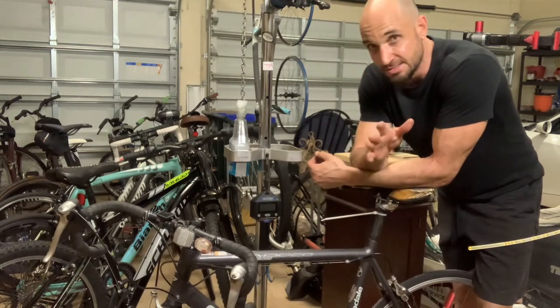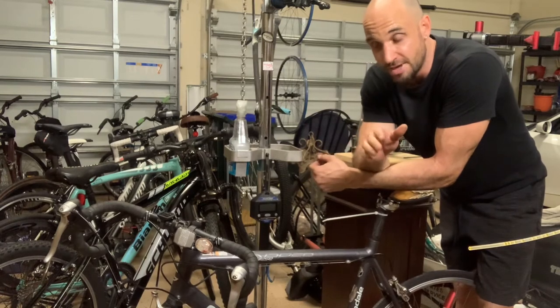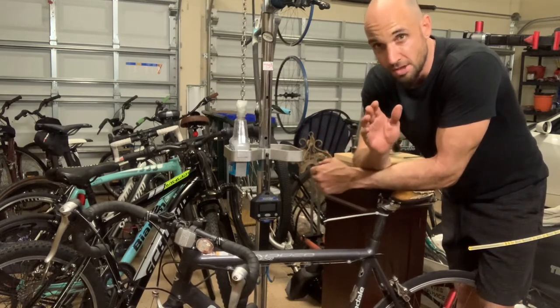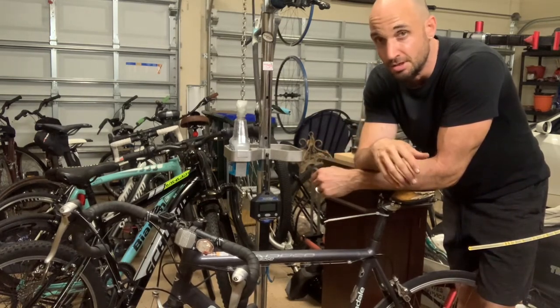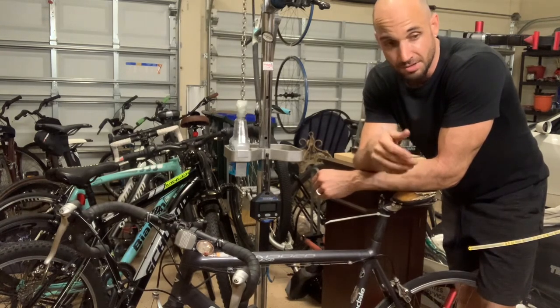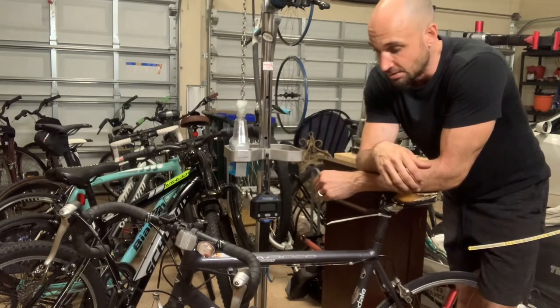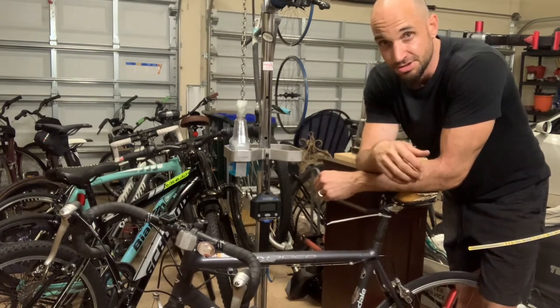So those are the best options for you. But if you want to prevent or avoid this from happening, every two months or so pull your seat post out. If it's a metal frame with a metal seat post, put some lubricant or grease in between. Or if it's a carbon seat post, put some new friction paste in there and clean all that salt and sweat off. Hopefully this helps.